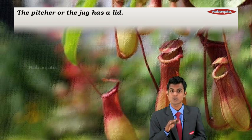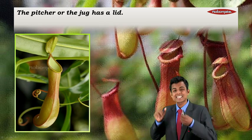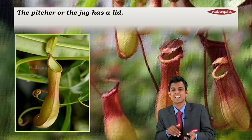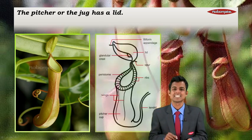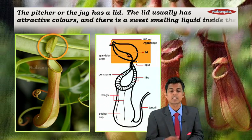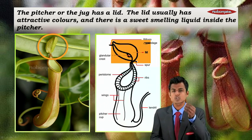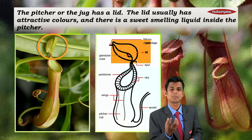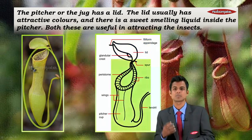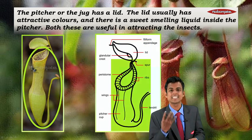The pitcher or jug has a lid on top — just like the jugs you see in hotels with a lid on top. You can see that in the picture. The lid usually has attractive colors, and there is a sweet-smelling liquid inside the pitcher.